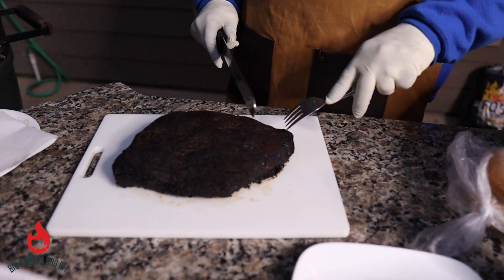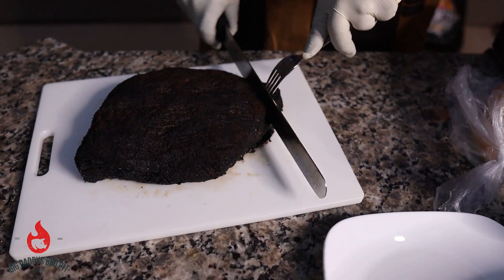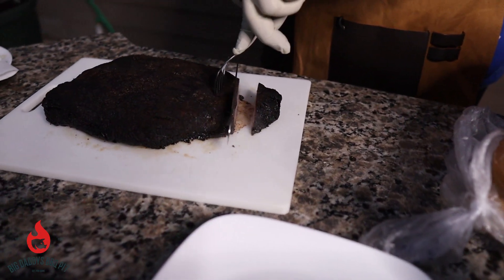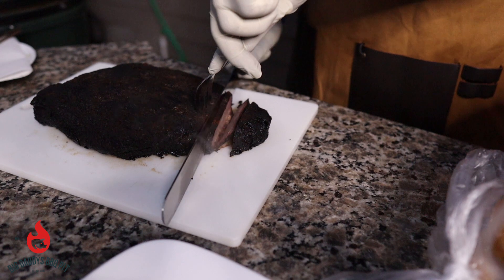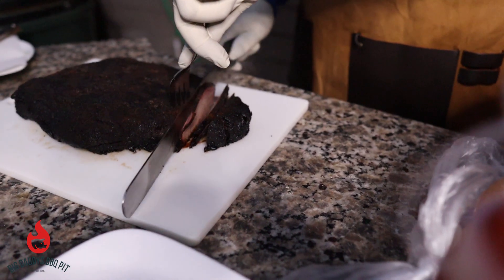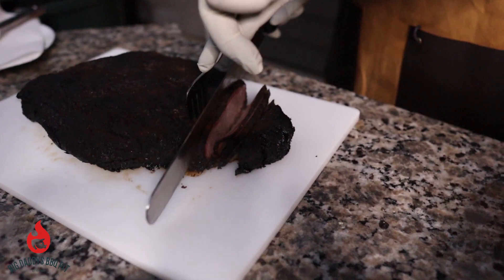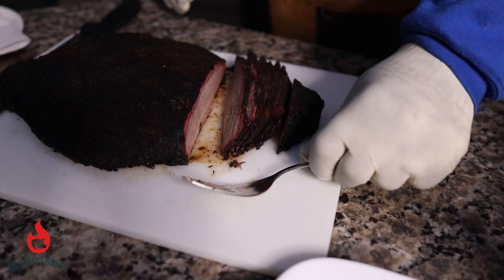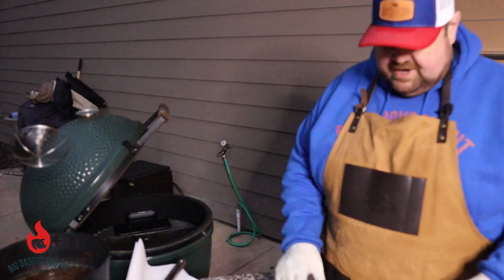Okay everybody, we got our brisket rested. We're just going to go ahead and slice it — you can see the grain real well here, going straight across. I'm going to cut this end piece off and slice this as thin as possible. Get some juice in there — oh yeah, nice and juicy. So what we're going to do next is I've got a hot plate heating up here on my Big Green Egg, and we're going to take some of these pieces of brisket and put them right on there.